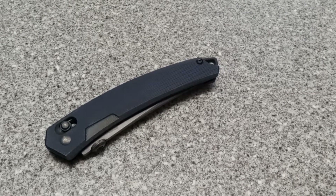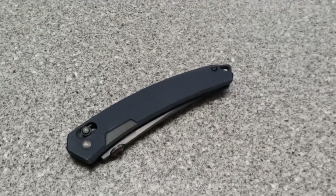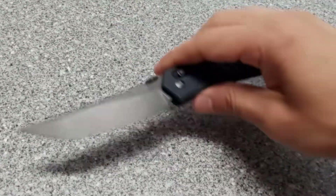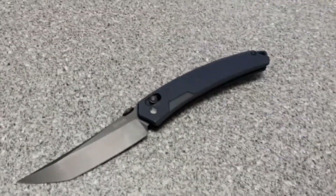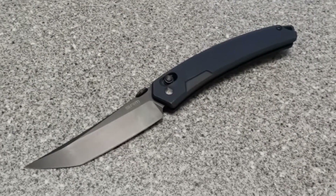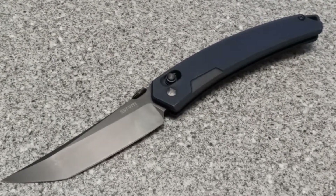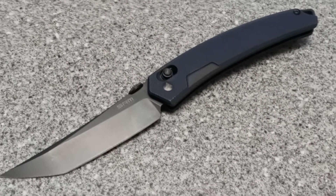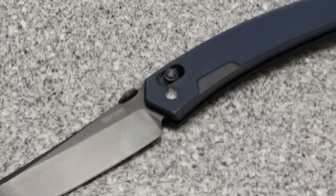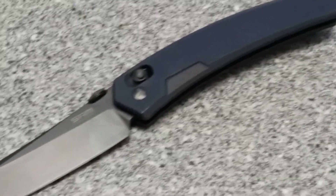Welcome back to the Collector's Corner. Today we have an SRM, which stands for Stay Ready for More. It's an 8CR MoV with G10 scales, MSRPing at around $24.99, so $25, and that's from SRM.